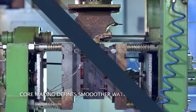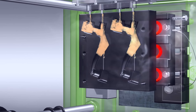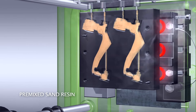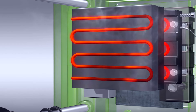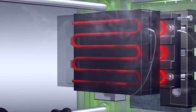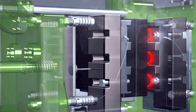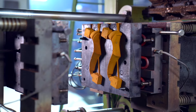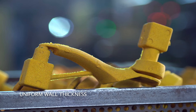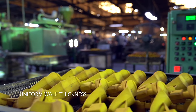Jaqua uses silica sand for its cores instead of ordinary sand, as well as premixed sand resin to prevent gas formation. As a result, when the resin vaporizes and the sand is removed, Jaqua products get a defect-free casting with a smooth finish and uniform wall thickness.